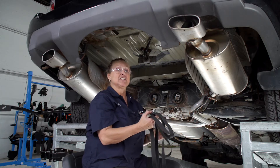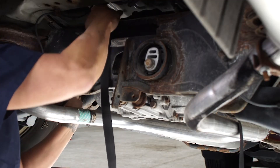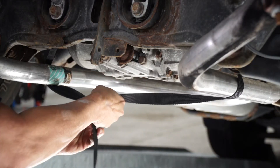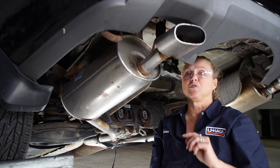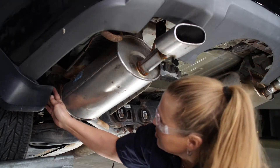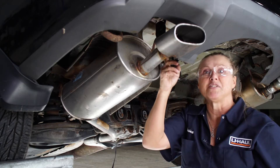Next we're going to drop the exhaust, but before we do that we're going to secure it with this ratchet strap around the rear end here. Each muffler on this car has two hangers that we're going to remove. One of them is right up in here and the other one is towards the front of the car right there. Let's start with the rearmost hanger.